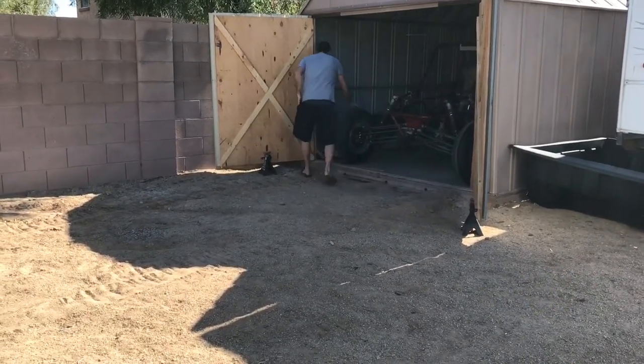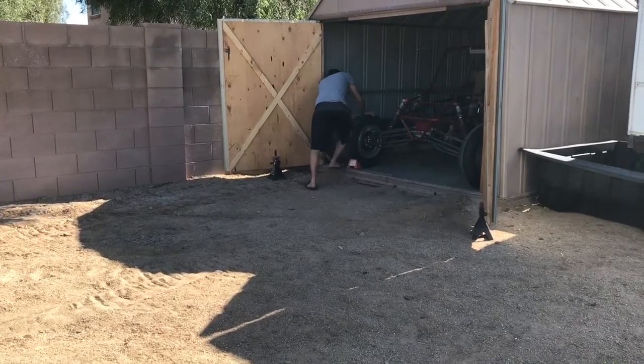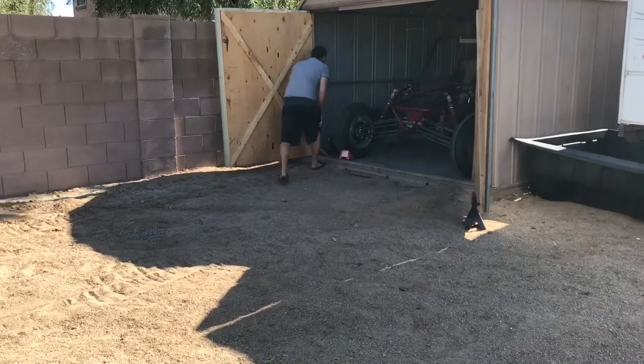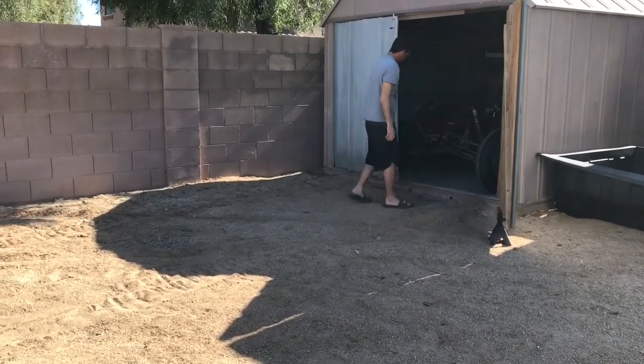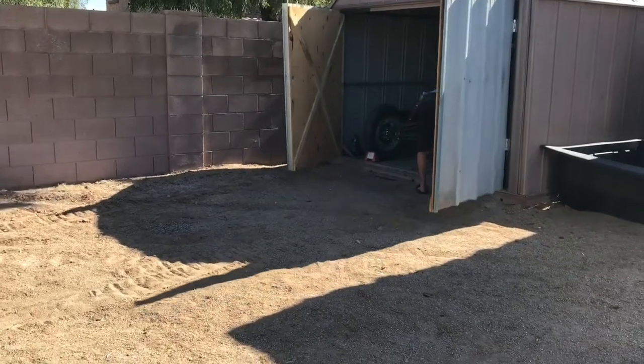I didn't need much to build these barn doors. I used a couple pieces of plywood, some 1x3s, and some metal roofing I was able to get my hands on. I ended up getting some door hinges, a handle, and some door latches from Amazon, and I think all that was around 50 bucks.